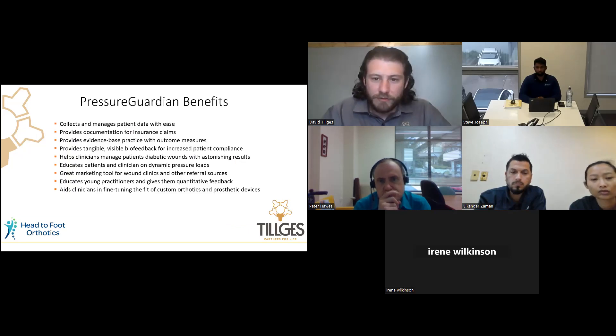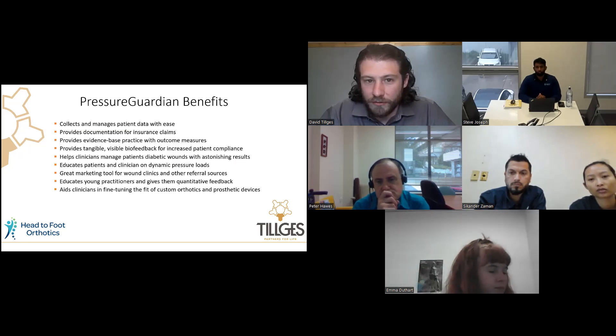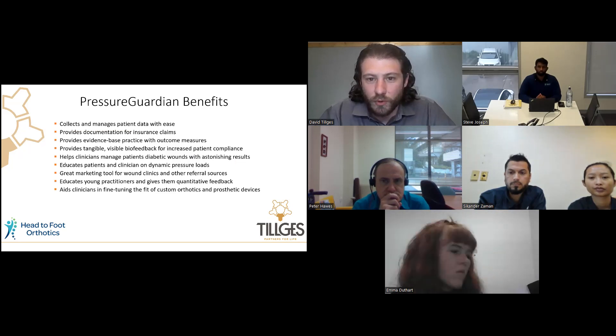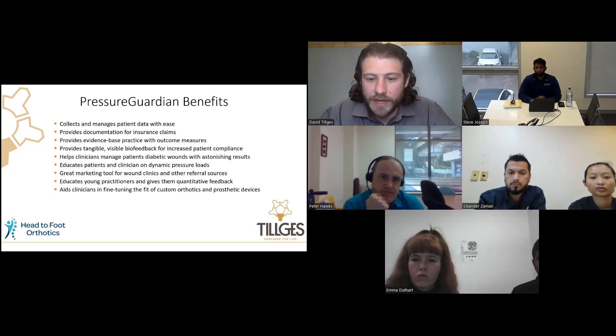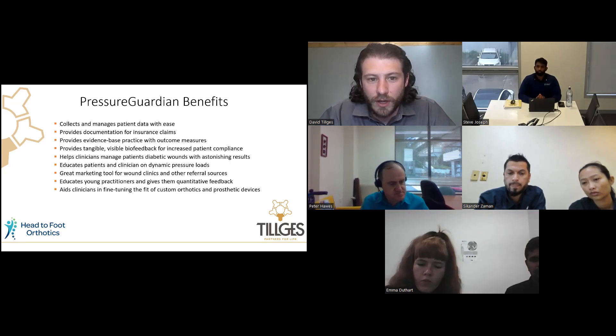Here's a list of benefits we utilize in our clinic. It collects patient data to store historically so you can look back and see the progress you've been making. You can document for insurance reasons or provide feedback to referring doctors. It allows you to become more of an evidence-based practice with measurable outcomes and provides good biofeedback, which increases patient compliance. A lot of our diabetic patients aren't the most compliant, so showing them the device is truly offloading those diabetic wounds really gives them buy-in.